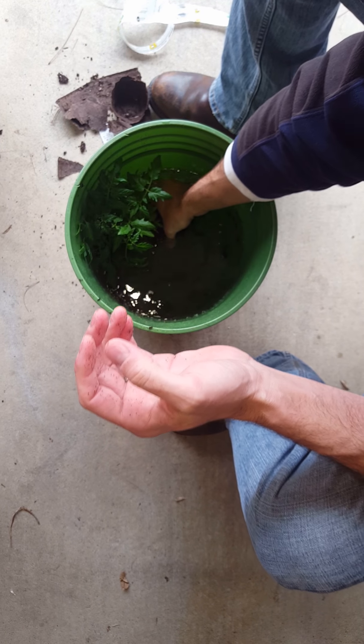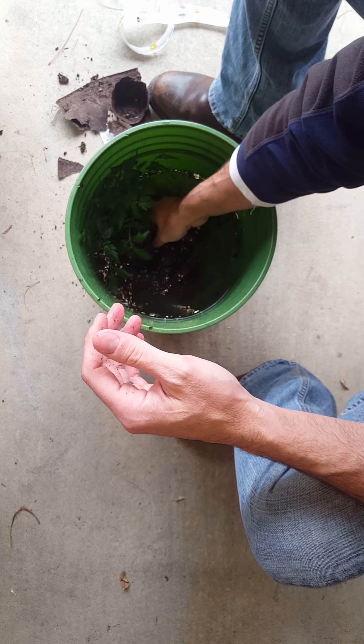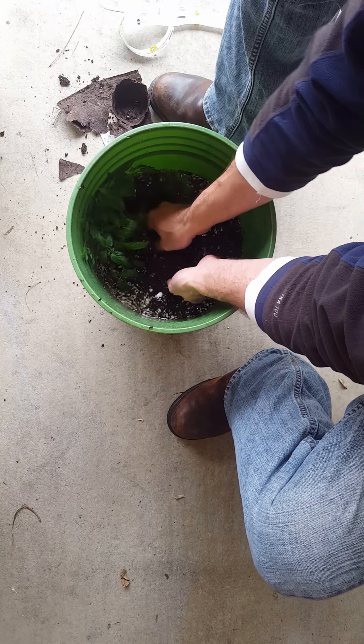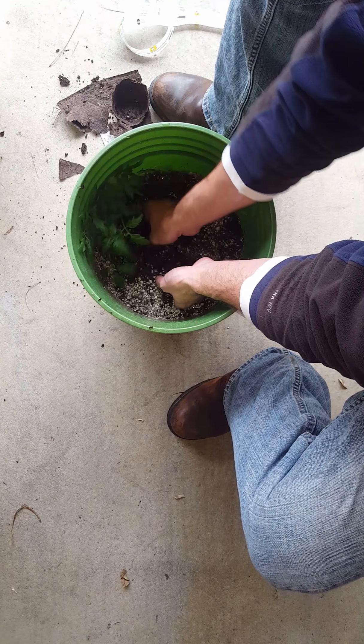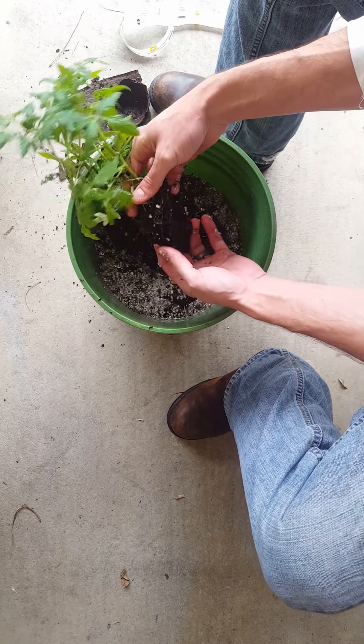What I do is submerge the whole thing in there and get the root ball completely saturated. Then just kind of move it back and forth and break up the dirt so the dirt falls out. The dirt will come away from the root ball and you'll basically just have roots. And that's kind of what it looks like.